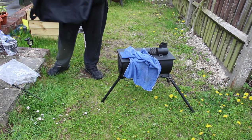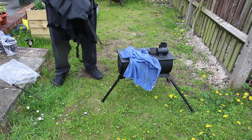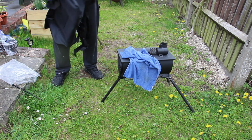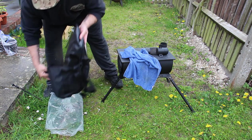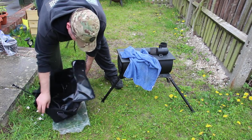I paid full price for this — well, it was on sale, but they didn't give me a discount code or anything. I have nothing to do with the website or anything, this is purely my own personal purchase, before anybody says anything about it. But I think it's a good one.